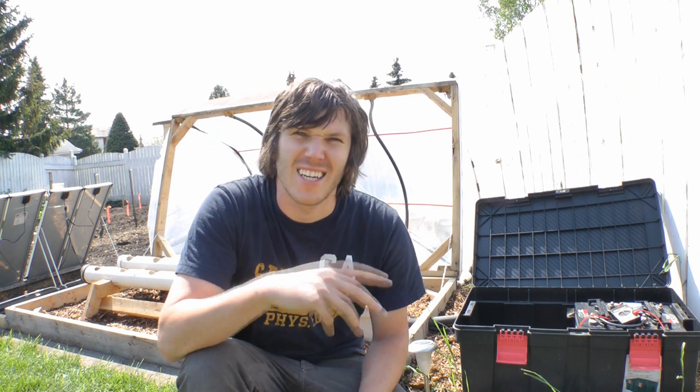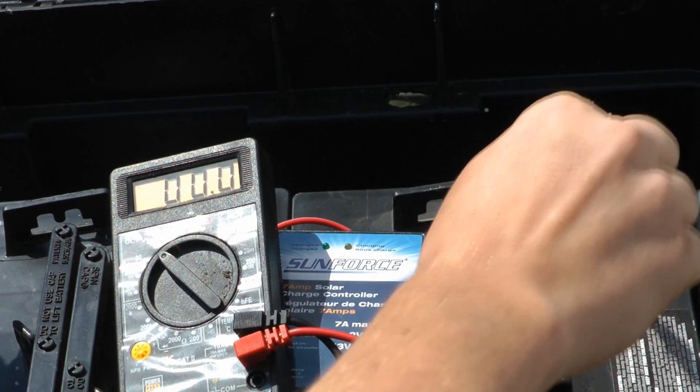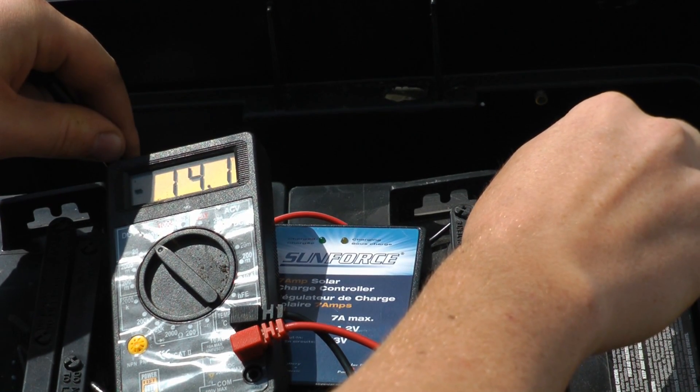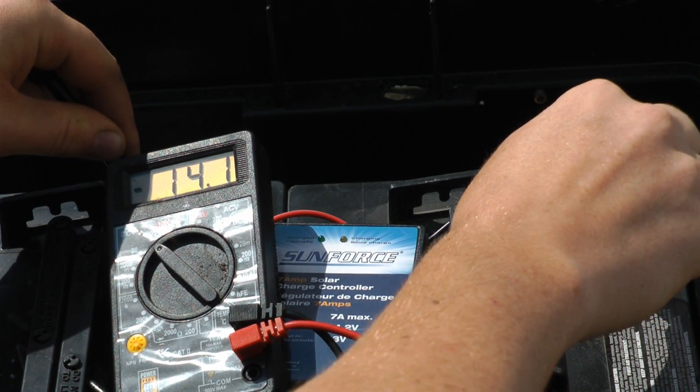I'm outside at my hydroponic setup, about to hook things up for the plumbing and power the pump. I got the charge controller to max out at about 14.1 to 14.2 volts, so I'm really happy with that — it means I'm charging the batteries completely. All that's left to do now is hook this stuff up, and I've got a few things I need to do that.